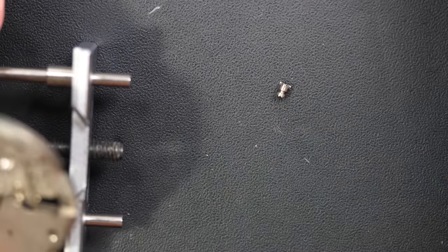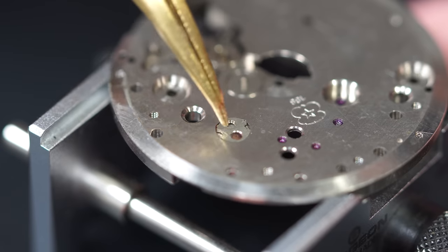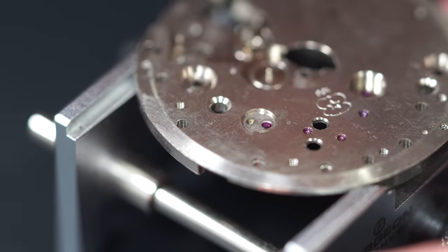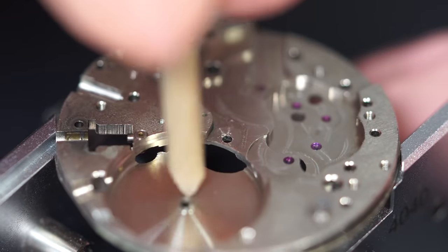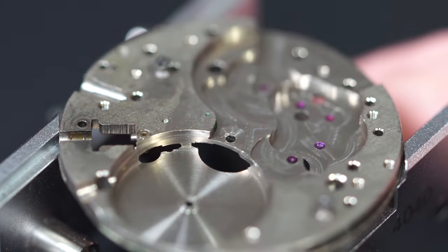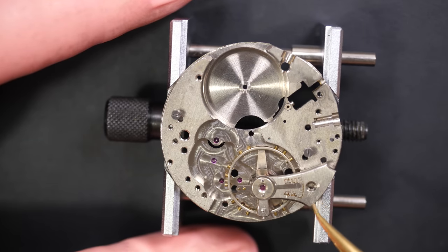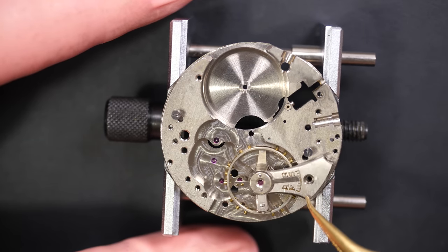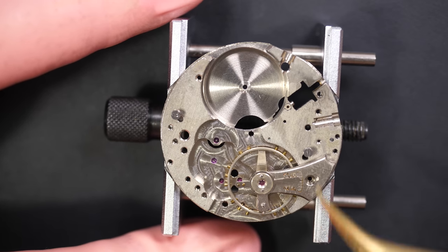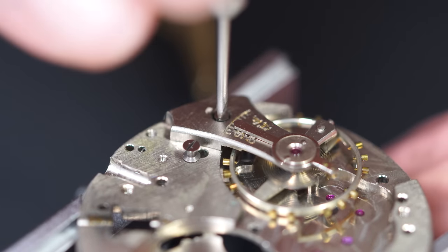The movement is now fully disassembled. We'll clean all the parts, but first I'm going to remove the jewels and clean them individually in the washing machine. I'm pegging the jewel holes just to loosen up oil and grease - it will be easier when I clean them in the machine. Placing the balance back in its holder, which is always the safest place to keep it during cleaning.